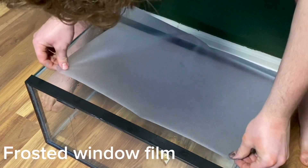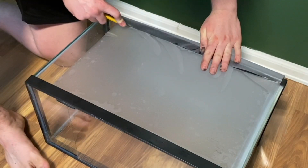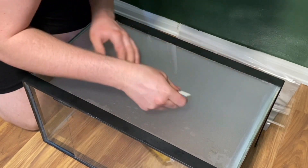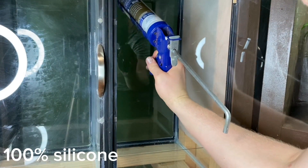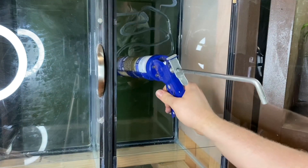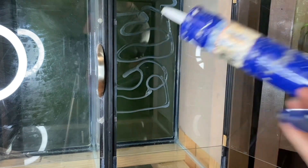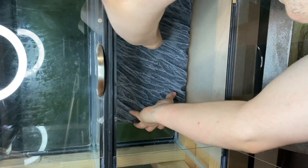Now that the final coat is applied and the backgrounds are finished, it's time to attach them to the tanks. However, before we can do that, I need to adjust the sides. For that, I'll use some frosted window film. I didn't make backgrounds for the sides, so this will be a great alternative — it looks great and is very easy to apply. After covering both sides of all three enclosures, I can finally attach the backgrounds. I started by wiping down the back with isopropyl alcohol, then applying a generous layer of 100% silicone. After that, I put the backgrounds in the enclosures and firmly pressed them into place.